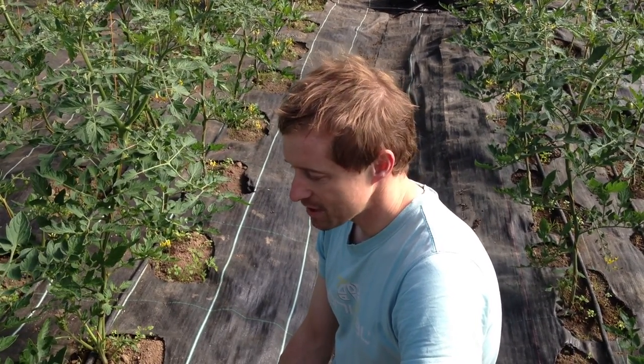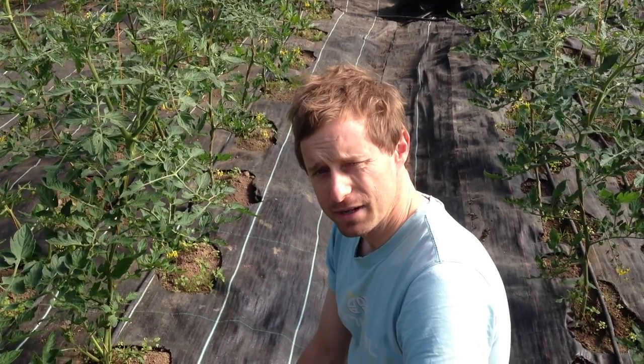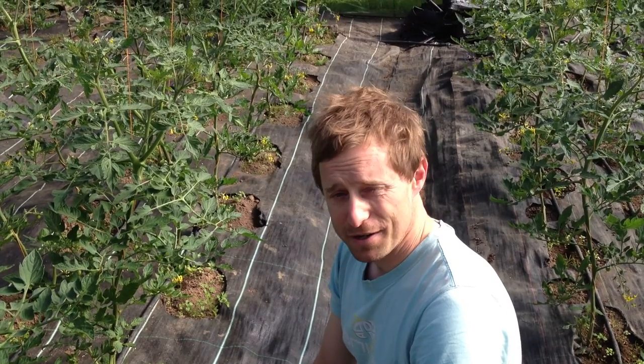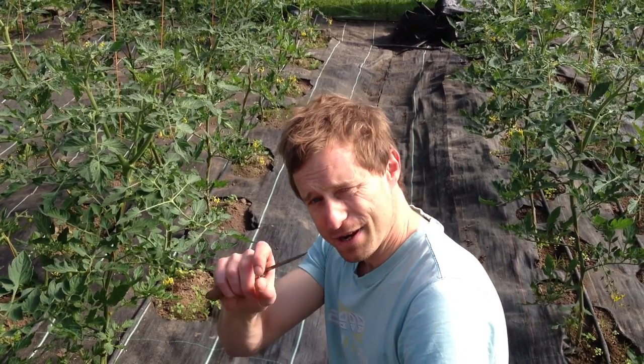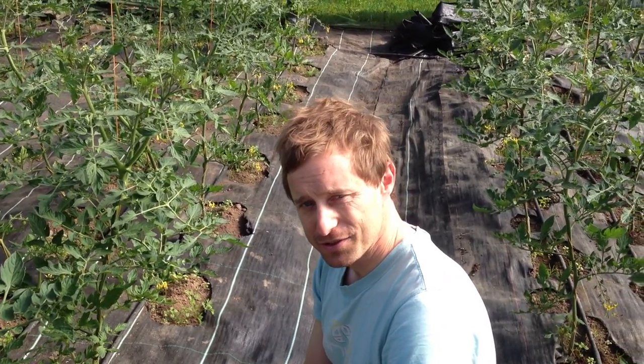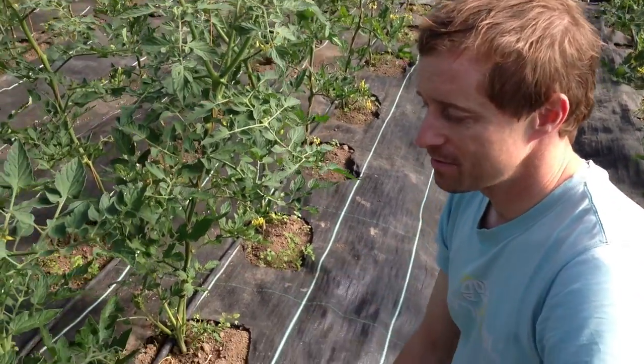Good morning, Green Earth Organics Farm, Kenneth here. We're just out in one of our polytunnels today and we're going to take you through how to tend a tomato plant, how to side shoot it effectively. This is very important if you want to get some lovely nice red fruits from your tomato plant. I have Declan here doing the camera work and we're just going to show you what we're doing here.